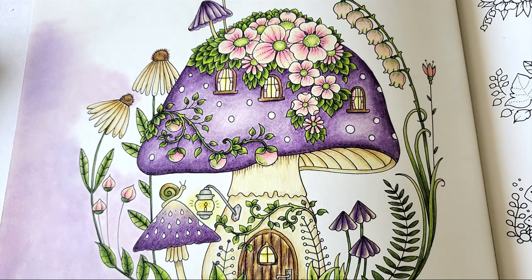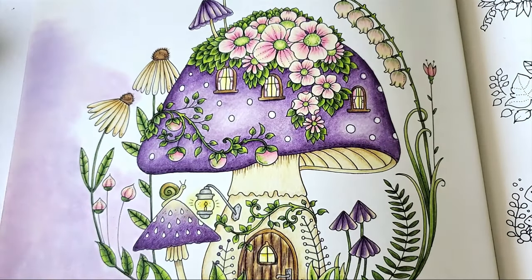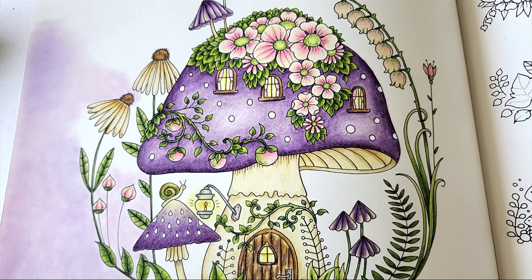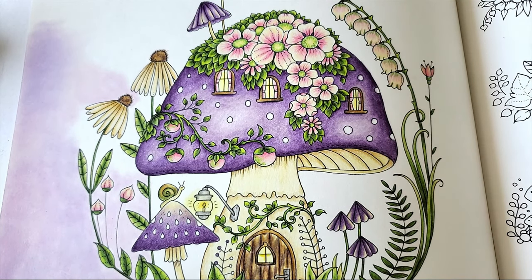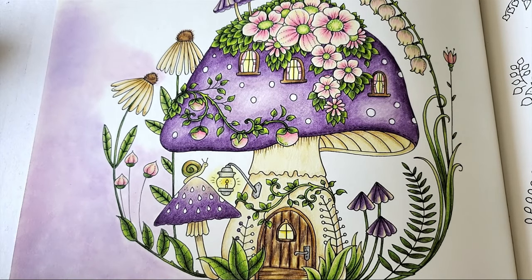Pan pastels are a very soft pastel compressed into these wonderful circular pans. They're not the cheapest — you can get a whole box of chalk pastels for a lot cheaper — but as someone who has used quite a few pastels in art and coloring, these are pretty impressive, not only with their color range but their capability.